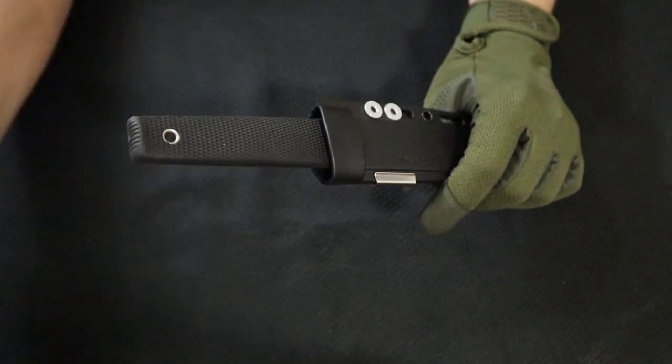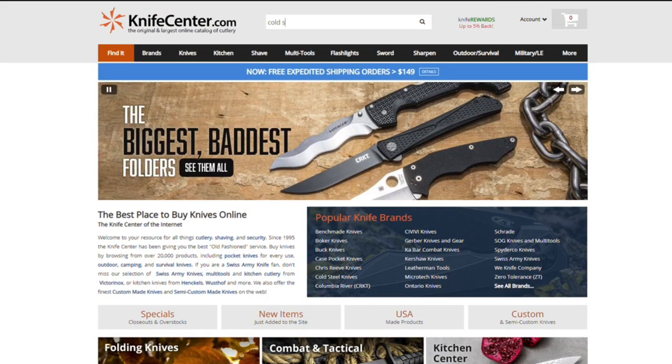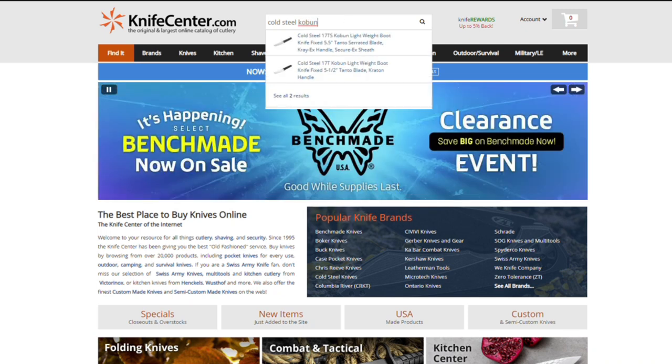Let's look it up here. This is a 5.5-inch blade of OS8 steel, so nothing to get excited about, but it's 40 bucks.